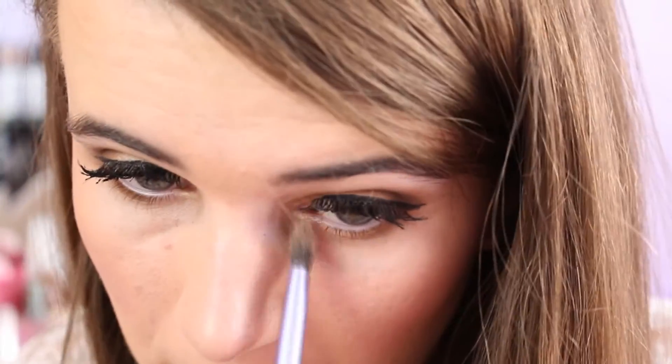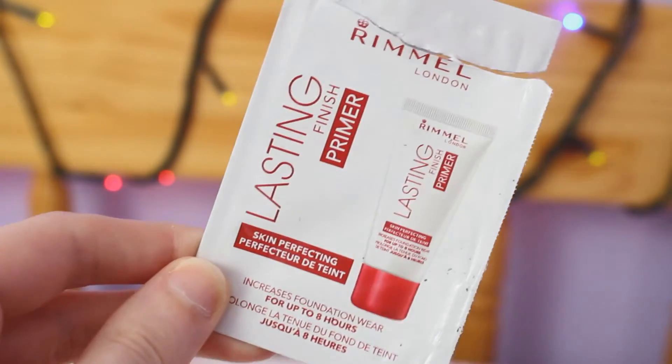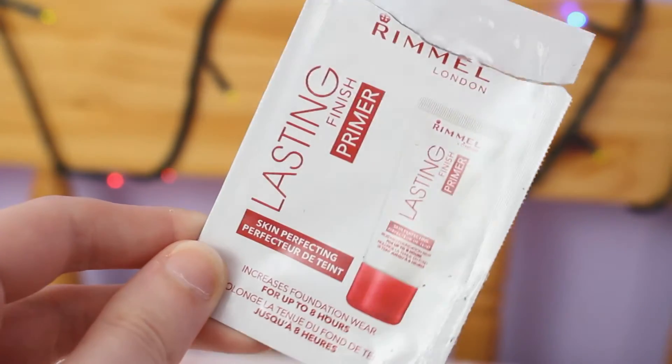I took the highlighter from the Urban Decay Naked Flush palette and I just put that in my inner corner to add an inner corner highlight. Then I went in with the Rimmel London Last and Finish Primer and I basically just rubbed that all over my skin to make sure that my makeup stayed on all night.